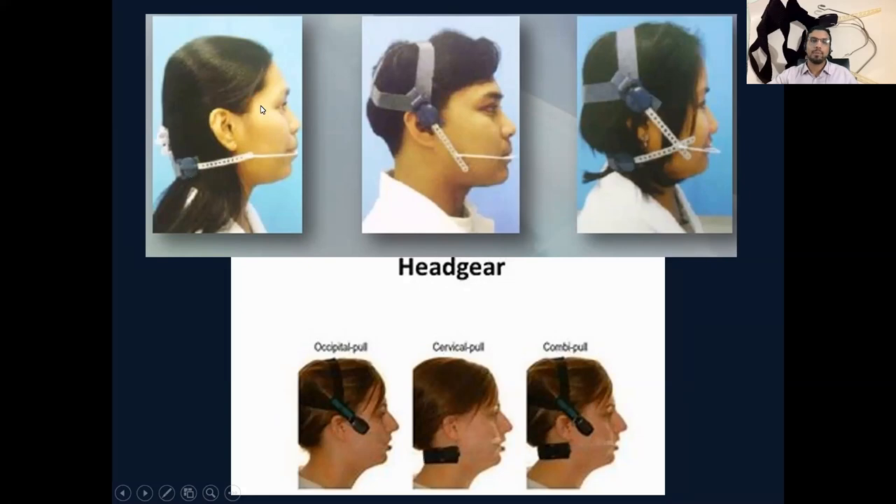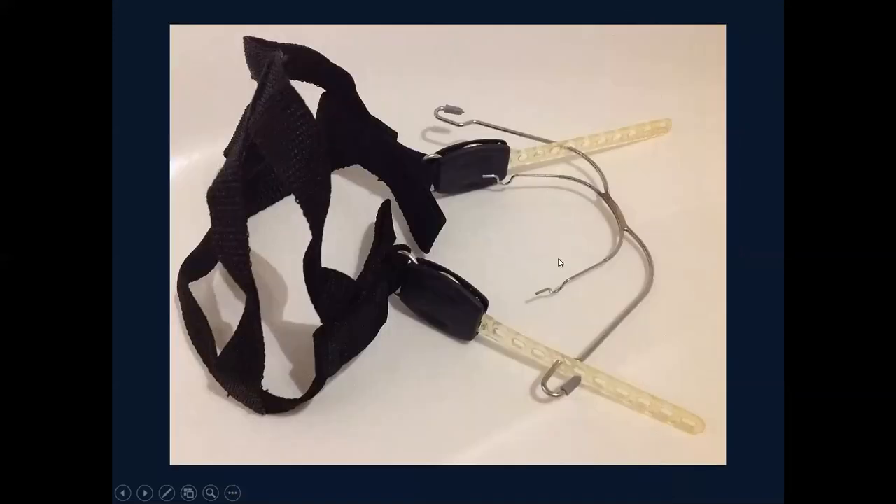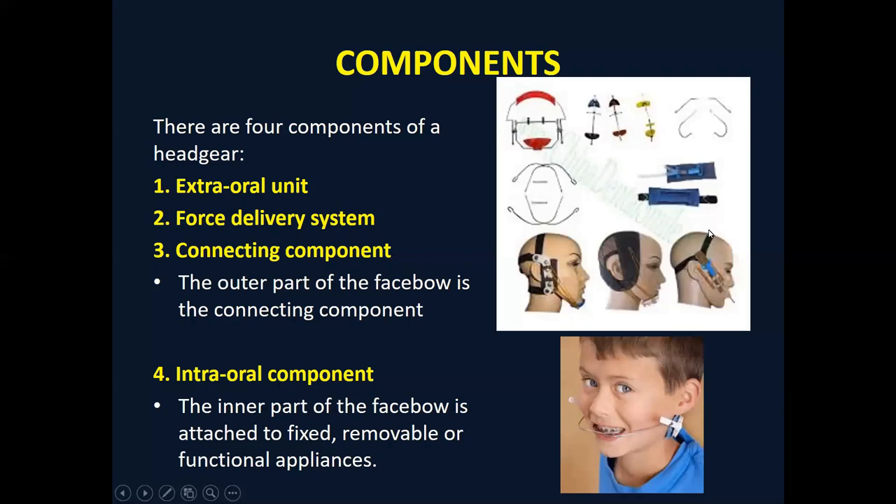Let's dive into the details of these components. You have the extra-oral unit, which is attached on the head or neck. You have the force delivery system in the form of the facebow. There is a connecting component — one part goes intraorally inside the mouth, and the other component is extra-oral, attaching with the outer component. The force delivery system uses an elastic or springy mechanism which applies force on the teeth.